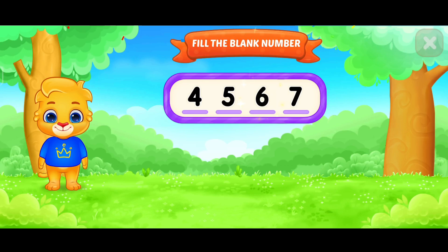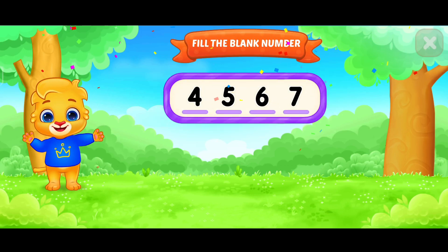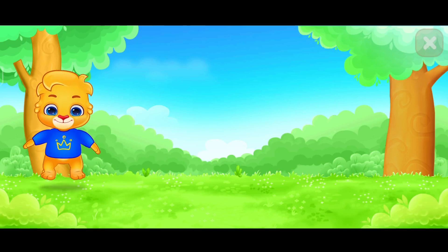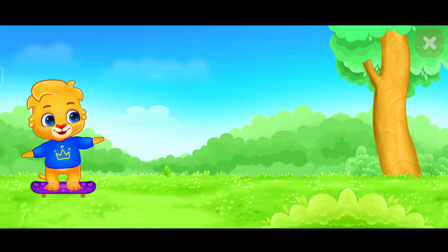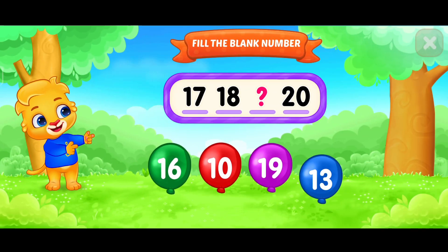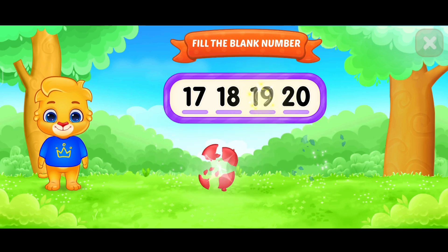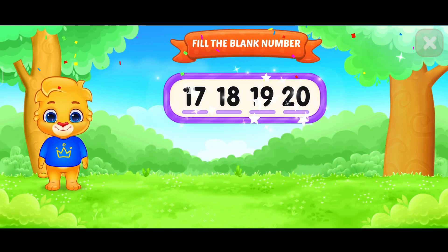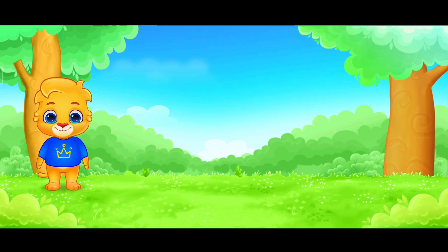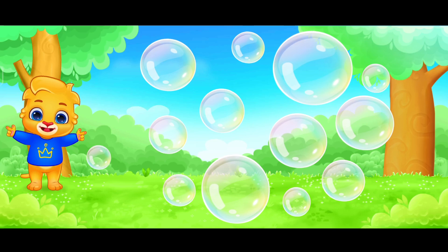Six! Six! Fill in the blank. Nineteen! Six! Wow! Who's ready to pop them with me?